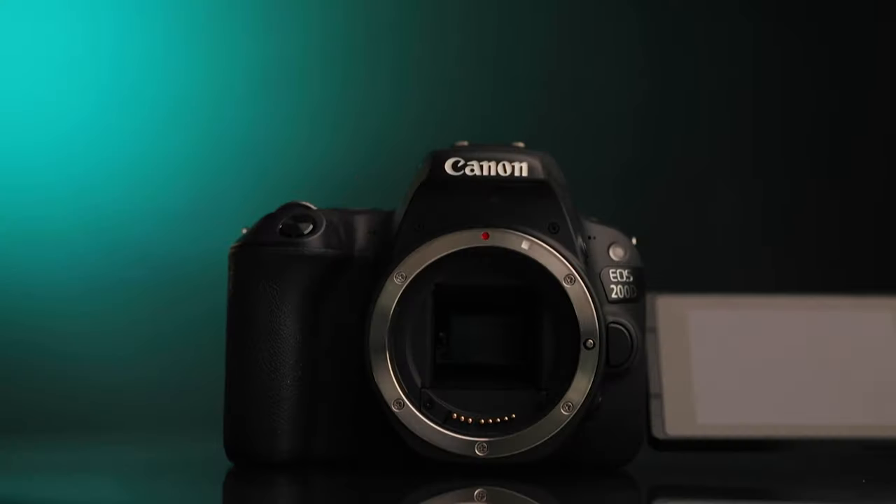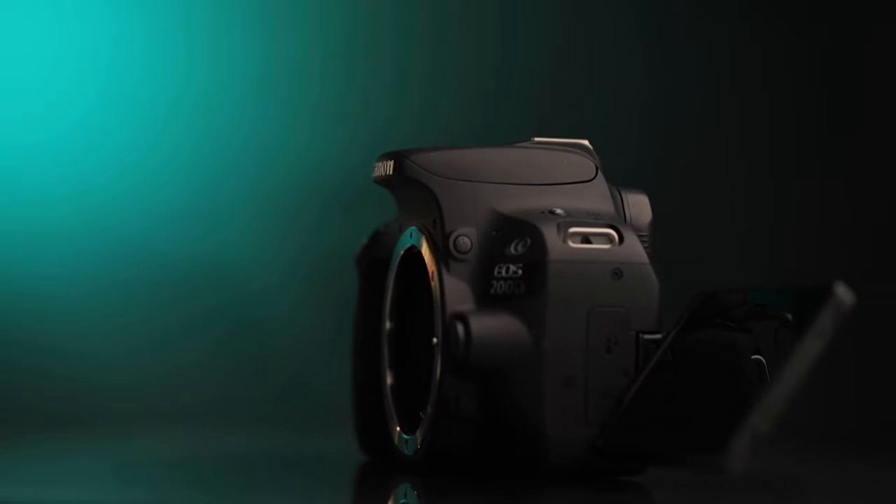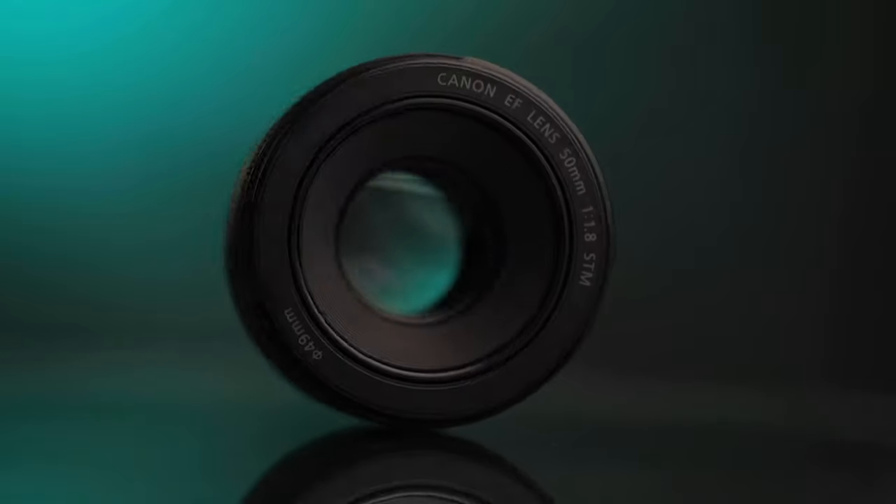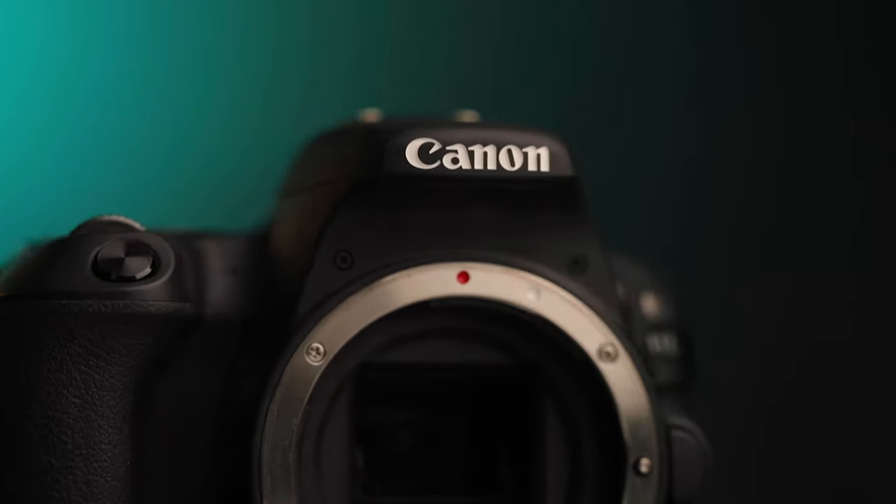We've got the Canon 200D, otherwise known as the SL2 in America, and this is Canon's entry-level crop sensor DSLR. Equipped with that, we're going to use the 50mm 1.8 lens, one of the cheapest lenses Canon probably offer. This is not pro gear by any means — no weather sealing, it's made of a plastic body rather than metal.